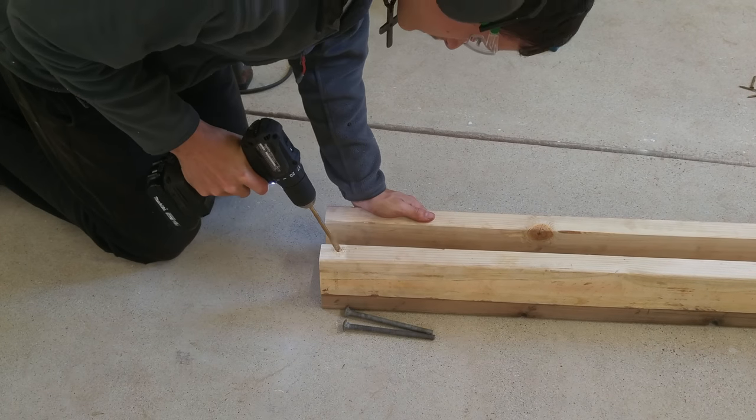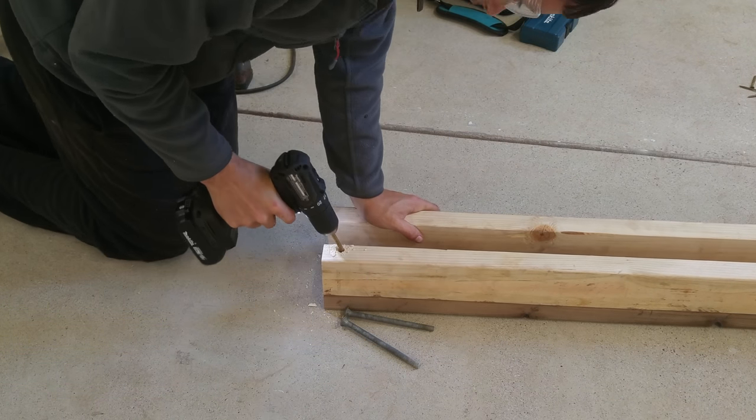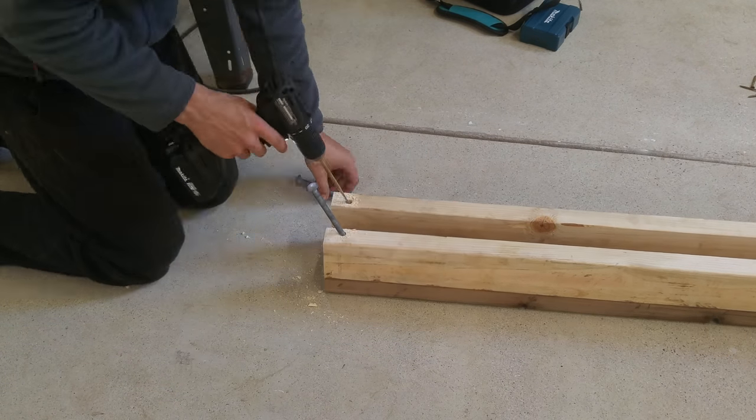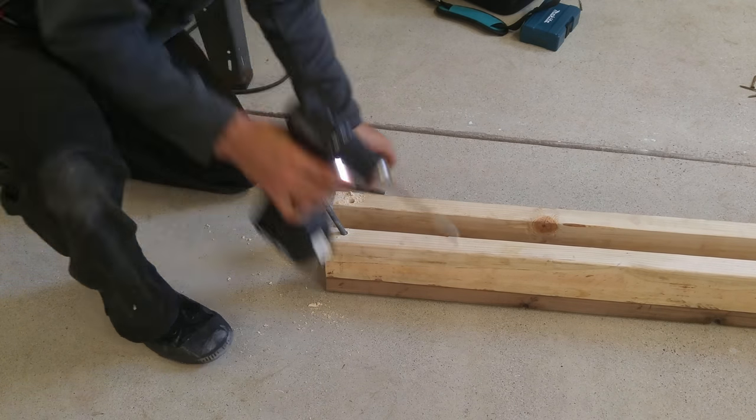Next I'm going to drill out some 3/8-inch holes into the top ends of my 2x4's, on the inner edge, and I'm going to be drilling these at an angle. These are the bolts that the handle of the portable bandsaw will slot into.